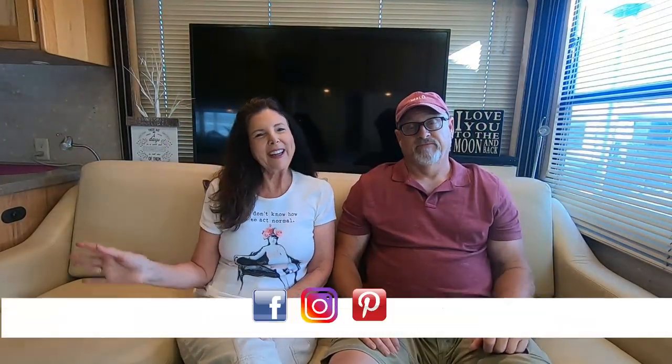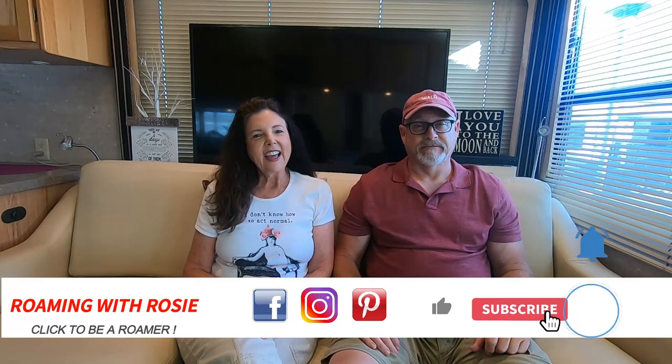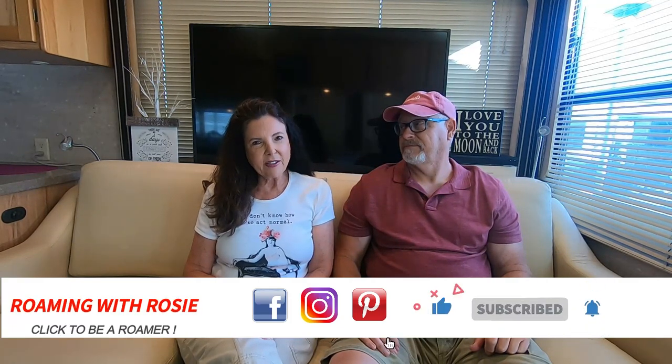Hey Roamers, I'm Jamie. I'm Linda. And this is Roaming with Rosie. We've been renovating and traveling in RVs for over 20 years, and we're heading into our third month of calling this RV our home. We call her Rosie and she's a 2006 Alphasea Motorhome. Today we're sanitizing our fresh water system and we're going to show you step by step how to get this project done all by yourself.